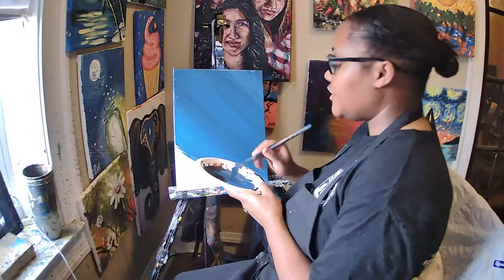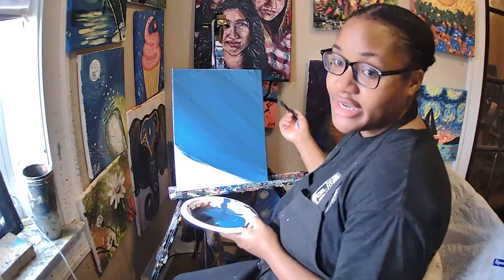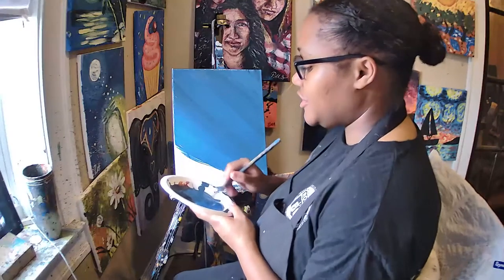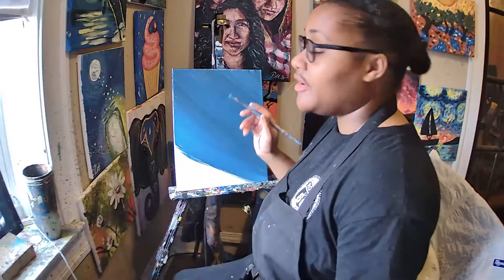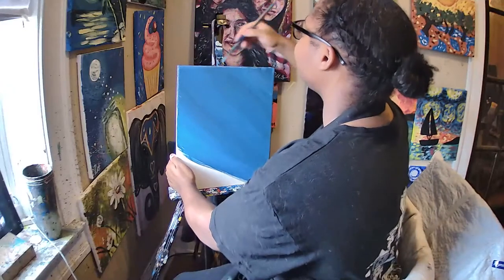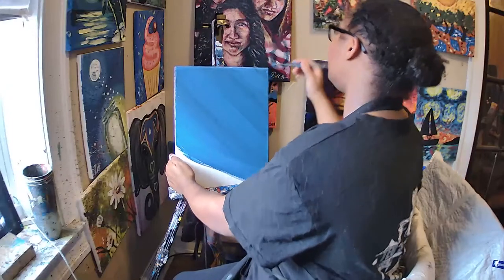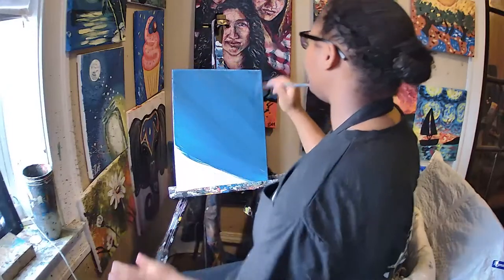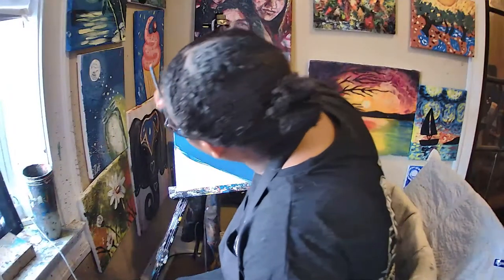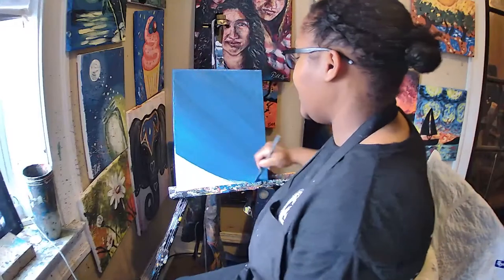One thing I like to do is fill in the sides of my canvas too. If you have sides you can cover them, and also make sure you're covering the top of your canvas. Your celestial sky is kind of wrapping around your canvas as you work your way down.